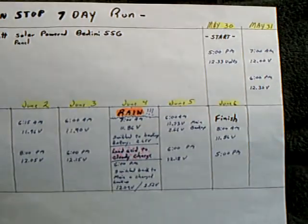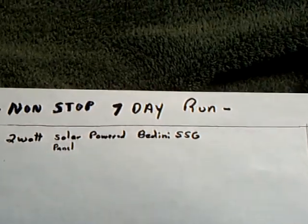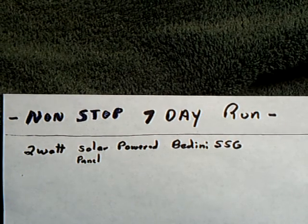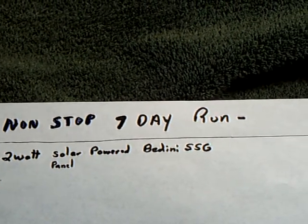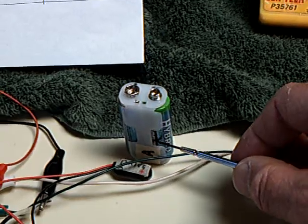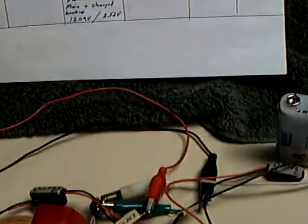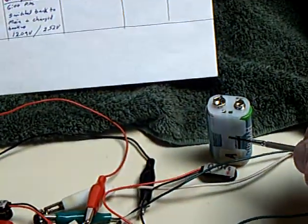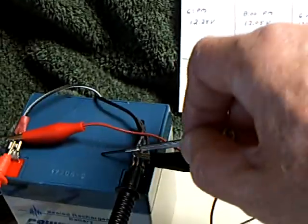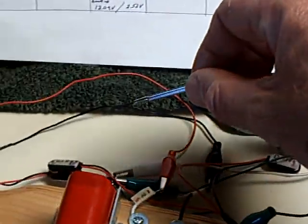This is the week right here. It started last Friday and it was a 7-day run with just the 2-watt solar panel running the Benini SSG as a motor. I had a backup power supply — this battery right here — that I ended up using on this rainy day right here to run the motor. It's a rechargeable nickel metal hydride backup battery system.